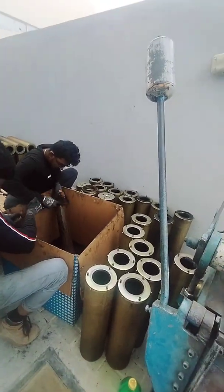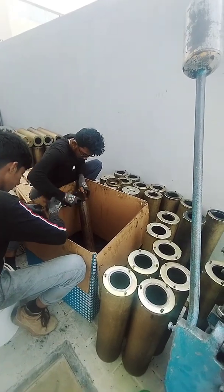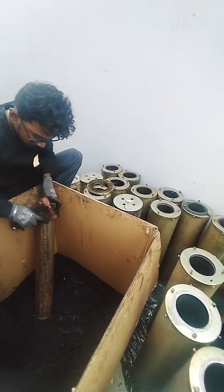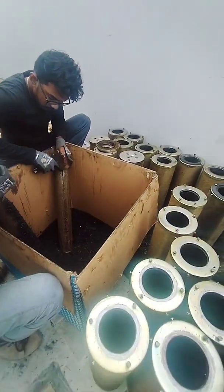Hi, good evening. This is from K-Filters. We are just cleaning the Carbon Filtered Cartridges itself, which is Carbon Cartridges Constance — showing how we can clean and refill the Carbon Cartridges.